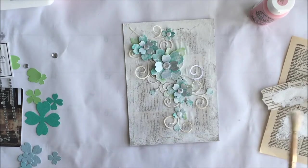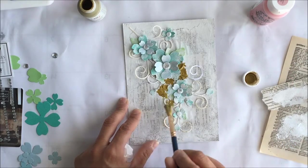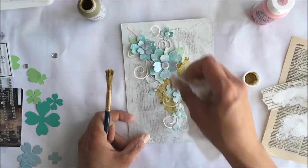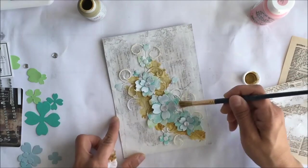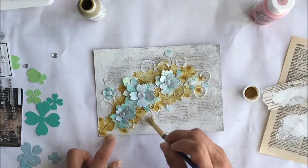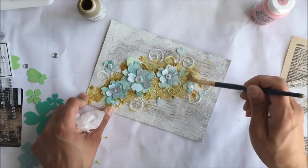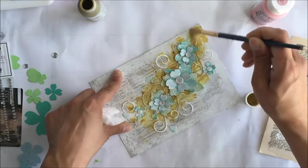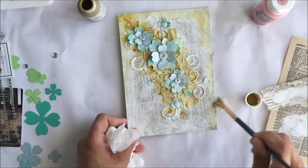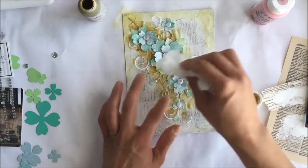Now we're going to start the fun part — adding some gold into our design. We want a little bit of water on the brush, not a whole lot, just enough to make the paint more fluid and a little more translucent. Keep a paper towel nearby to blot any excess. Come back in with a little more water to lighten it up, then draw off the extra paint from the center and go around the edges a bit to define the edges of our page.